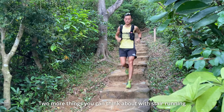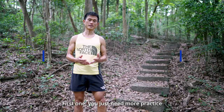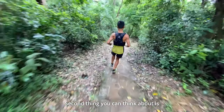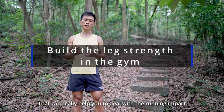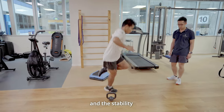That's the technique. Two more things you can think about with stair running. First, you just need more practice. Second, think about building up your leg strength in the gym. That can really help you deal with the running impact and stability.